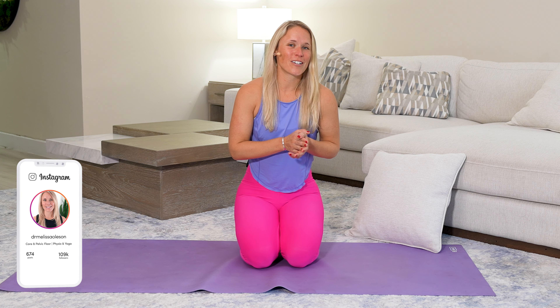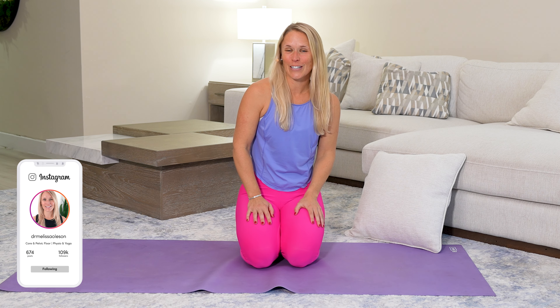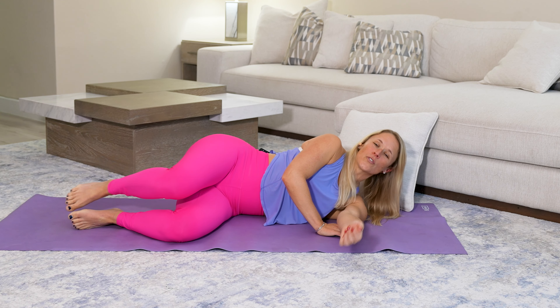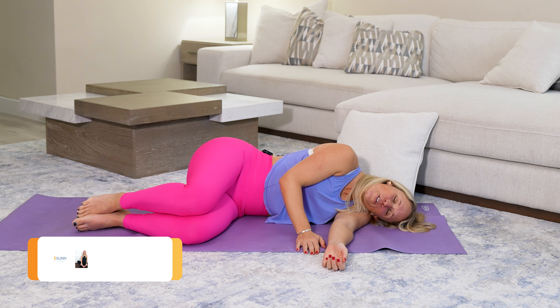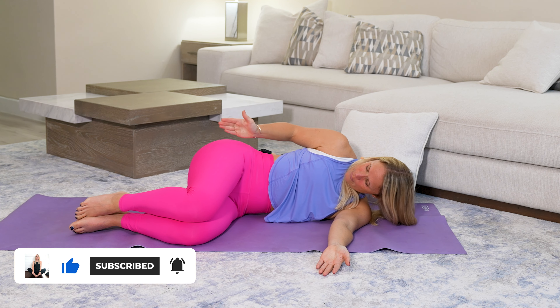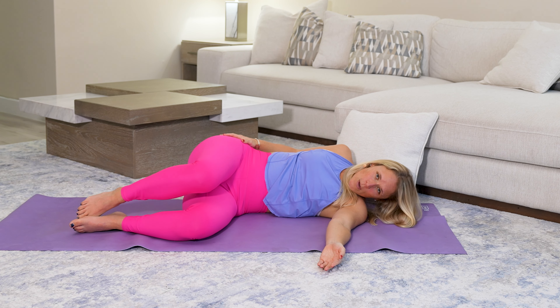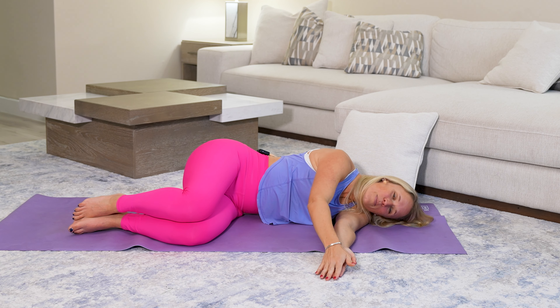We're going to get started on our sides today. If you happen to have a pillow, go ahead and grab that and let's start on our left-hand side. Finding a comfortable position, gently bring those knees in towards your chest. If you want to use your pillow for your head to rest, you can do that. We're going to bring both arms straight out in front. We want to make sure that the right hip, the top hip, is facing the ceiling — we don't want to see it roll back. Our goal is to really open up this mid-back area.